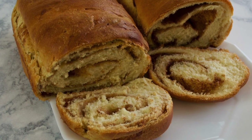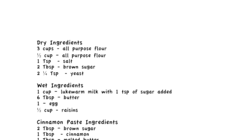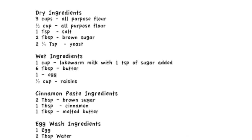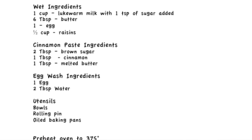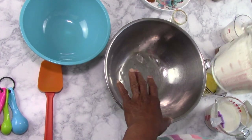Today we're going to make cinnamon raisin bread and cinnamon bread. The reason I'm dividing it is because some people don't like raisins, so you'll see how to put the raisins in and how to have a loaf without raisins. We're going to start with our dry ingredients.